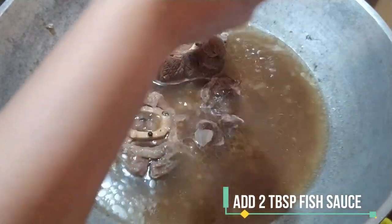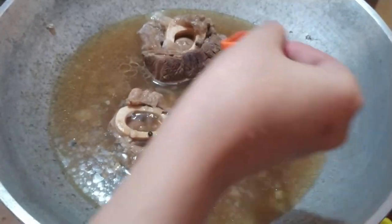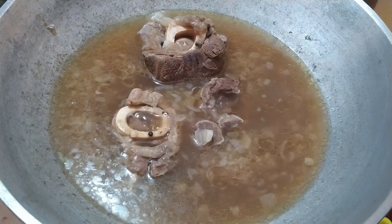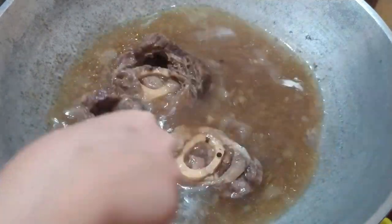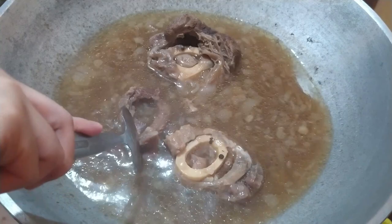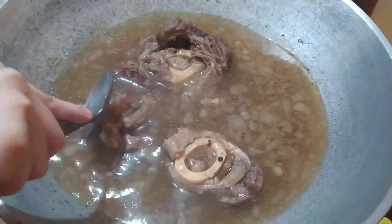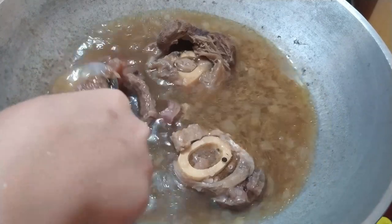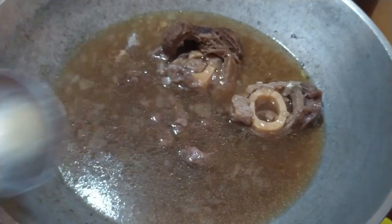Maglalagay din tayo ng 2 tablespoon patis. Check na rin natin kung medyo malambot na yung beef. Medyo malambot na yung beef, pero hindi pa yung malasog-lasog. Kailangan mas better kung yung normally nagfo-falls off na yung beef. Pwede na rin natin i-check yung lasa nito at i-adjust na natin based sa ating preference.